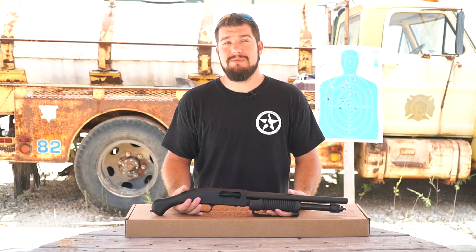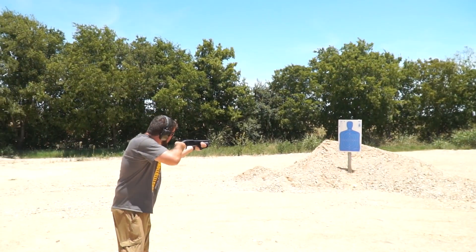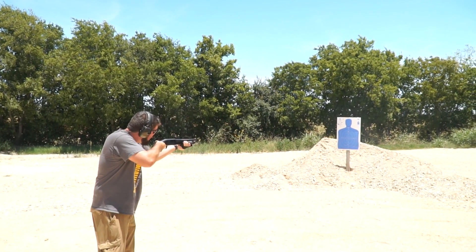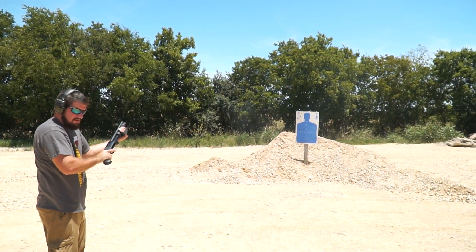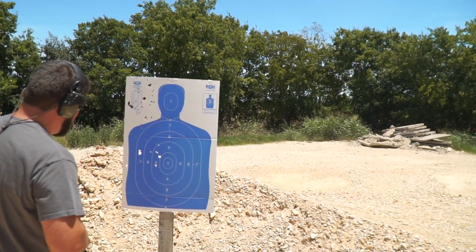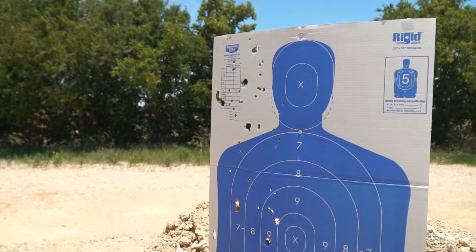While shooting the gun, it was difficult for me to raise it to a level where the front bead sight was actually useful. This has to do with the angle of the Bird's Head grip and it being uncomfortable to bend my wrist much more than I was. This may vary and not be as much of an issue to someone else. Whether you're raising the gun up or shooting it from the hip, you're really not using the front sight to aim with. Despite this, I was still able to put many rounds on target at 7 yards.